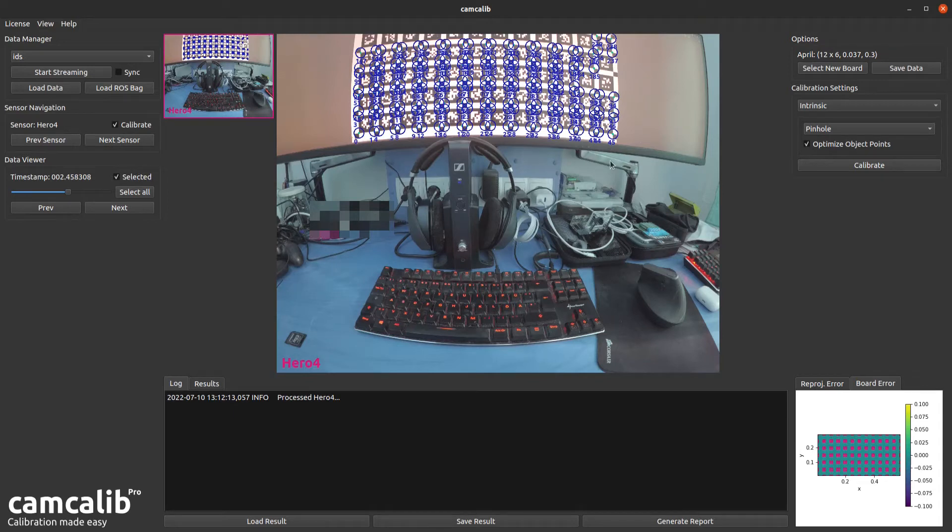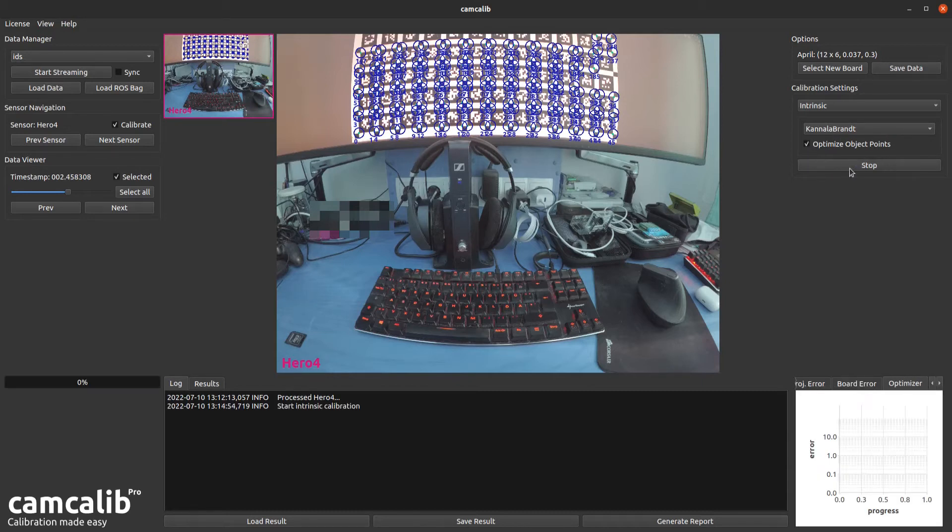Once you've selected all the images, choose a camera model. CamCalib offers four lens models, of which the last two are suitable for fisheye lenses. We'll select Kannala-Brandt and make sure Optimize Object Points is selected — this estimates fabrication errors in the calibration board itself, which is important since I have the pattern projected onto a curved screen with 1.8 metres radius. Hit Calibrate and watch CamCalib doing its magic; on the lower right you'll see the reprojection error decreasing until it converges.